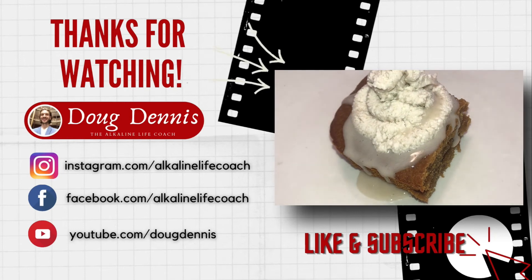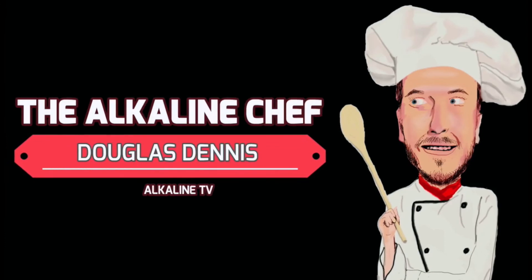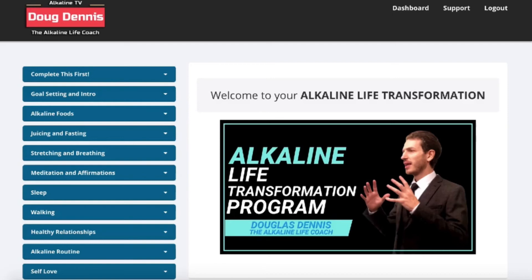Let me know what you think in the comments, and if you have any suggestions for the next recipe video let me know as well. Looking forward to the next live question and answer. If you want to completely change your life around and go alkaline, there's a link at the bottom of the description and you can get a free consultation. See you in the next video.